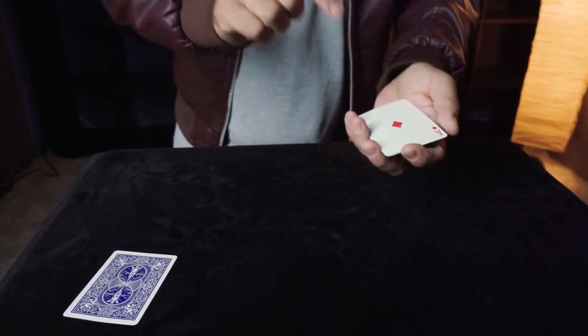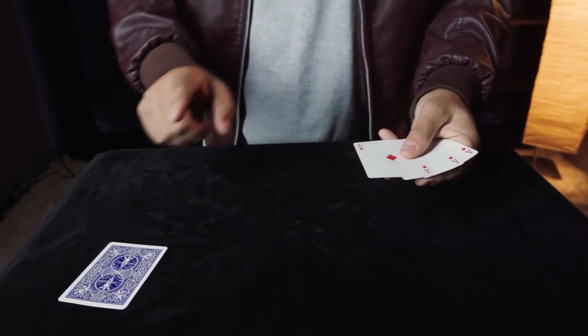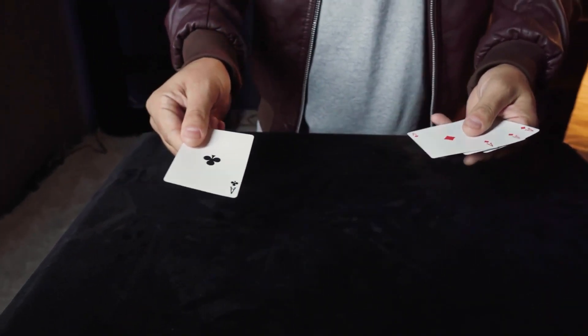Once again, I knew that ace of clubs was in the middle, but when he showed me, he said: you're forgetting one more time that this is Australian aces and the ace is always on the table.